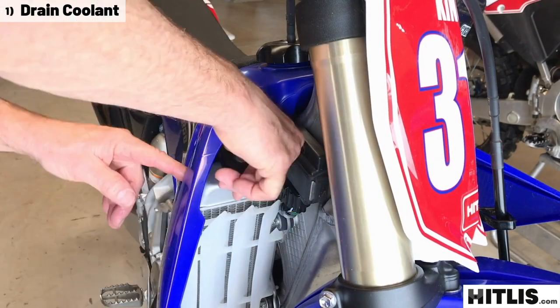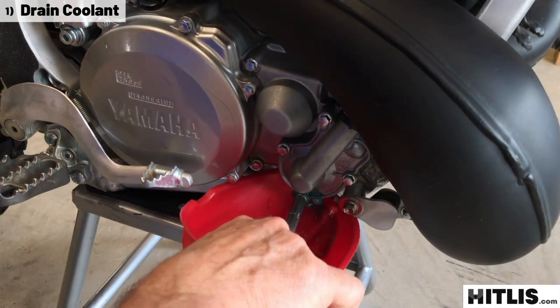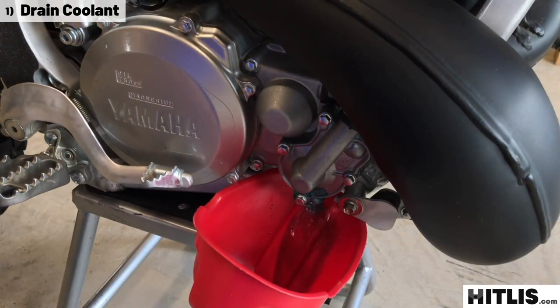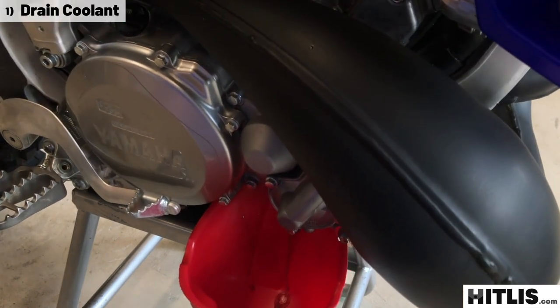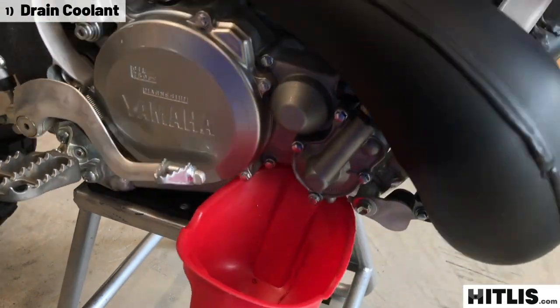Crack the radiator cap, loosen the bottom water pump screw, drain all the cooling out of the bike. When you're sure you got all the cooling out, tighten that screw back up so you don't forget it later.